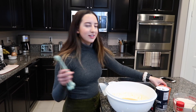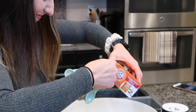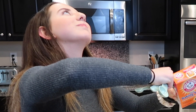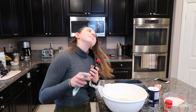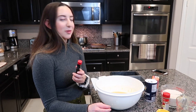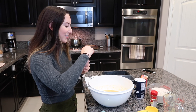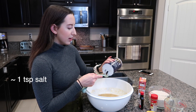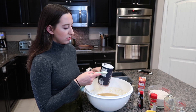Next we're gonna add two teaspoons of baking soda. My favorite ingredient — vanilla extract. I love vanilla extract so much, it makes everything taste better. We're gonna put a little bit less than one teaspoon of salt, because my mom said she doesn't like a lot of salt.